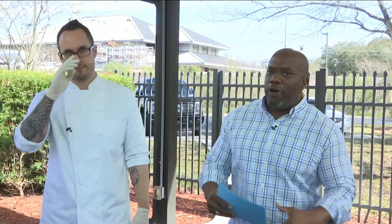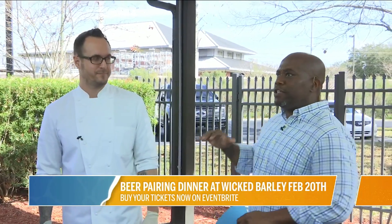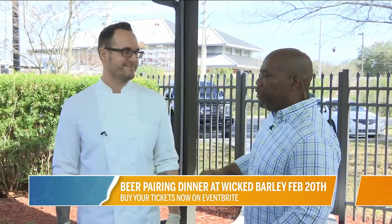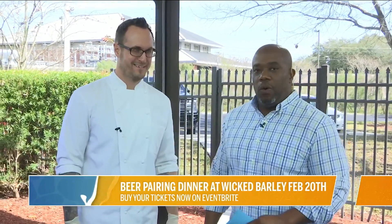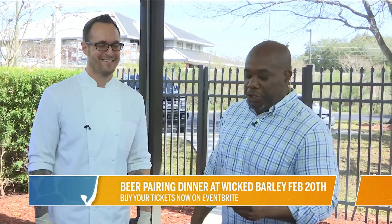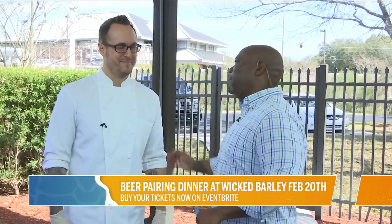Before you eat all that chocolate, you probably want to have a decent meal. We're out here in the Publix kitchen with executive chef Brad Suflon from Wicked Barley. You guys have already taken bar menus to a high level, but today you are making grilled skirt steak with palm puree, shishito peppers, shallots, and veal reduction. Mouth-watering. What's going on, man?